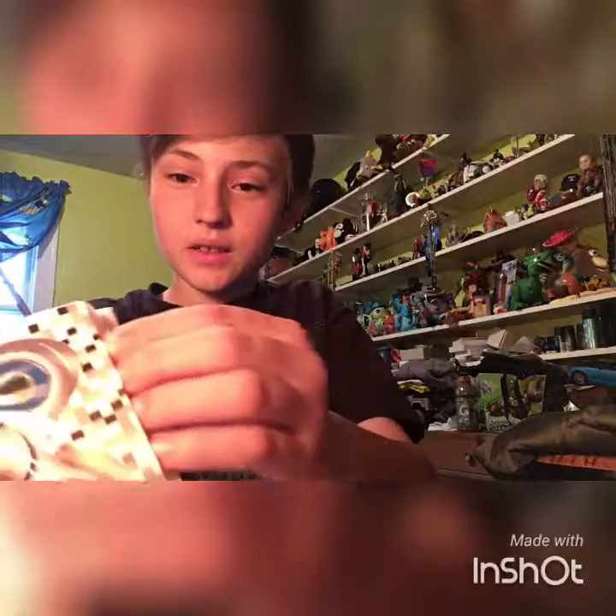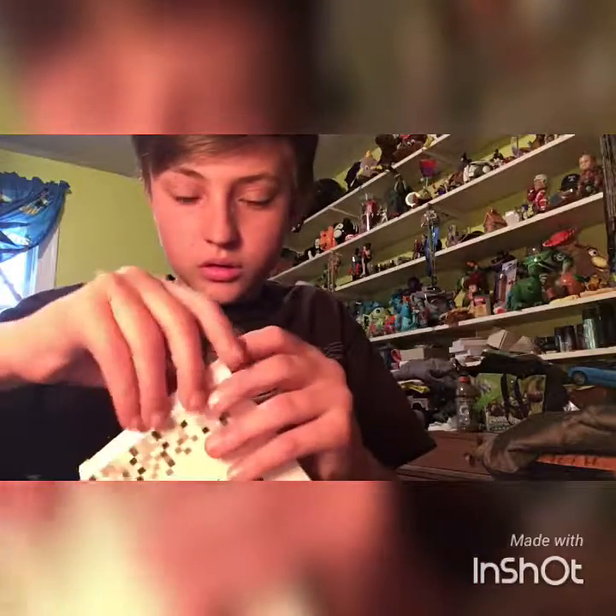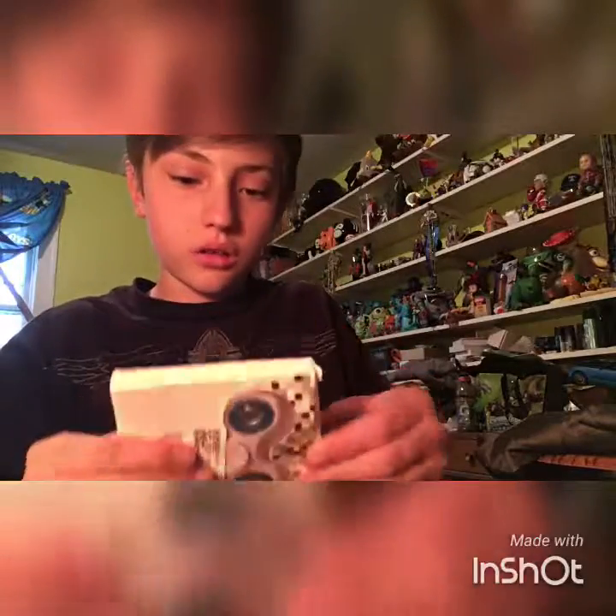It is a fidget spinner! It comes in — it's kind of in like a bubble wrap package. It's in a bubble wrap package. So yeah, this is it. It's kind of crooked in the box. It says — for work, class, and home. It's backwards, but...